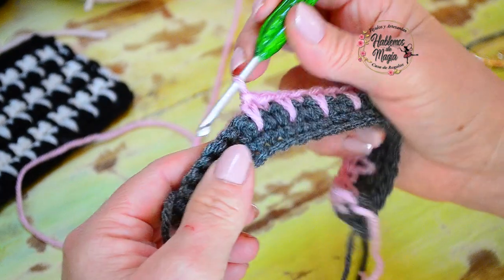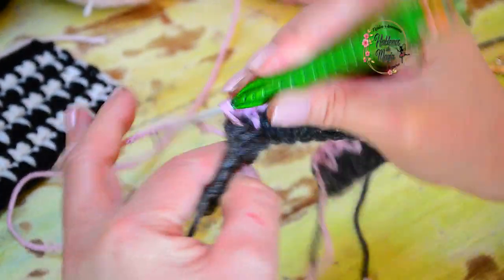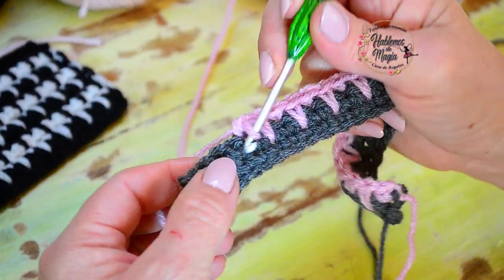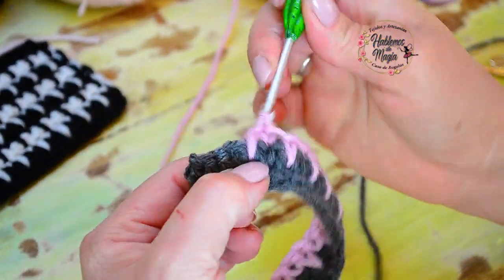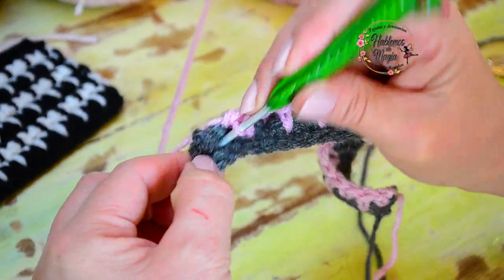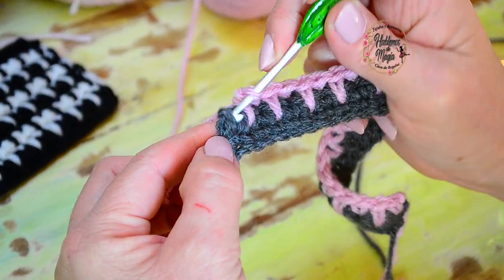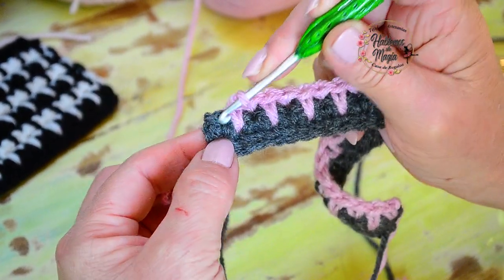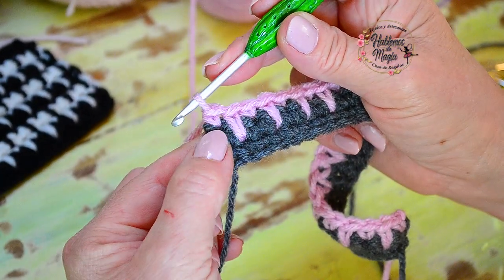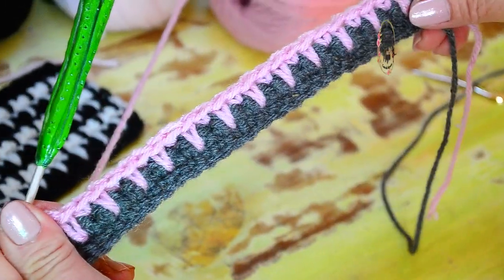Súper práctico y muy fácil. Obviamente hay un montón de proyectos para hacer con este punto. Bueno, así hasta el final: acá hago uno estirado y termino este punto que queda en la orilla con un punto bajo normal, el común. Hago la cadenita — miren cómo queda de bonito.